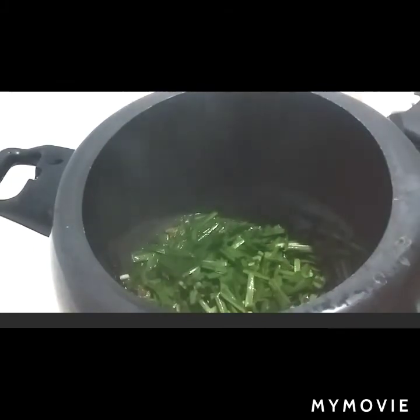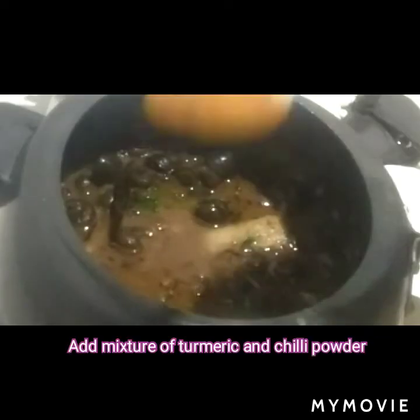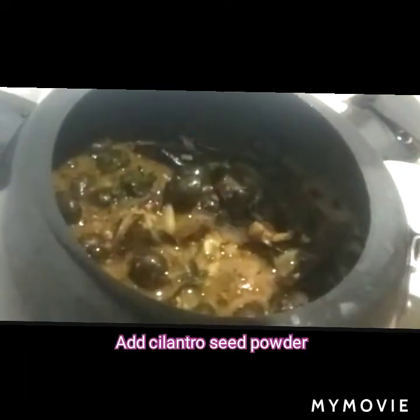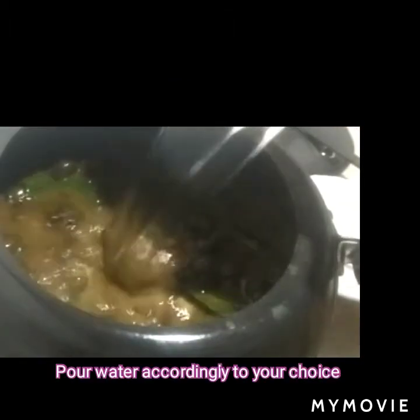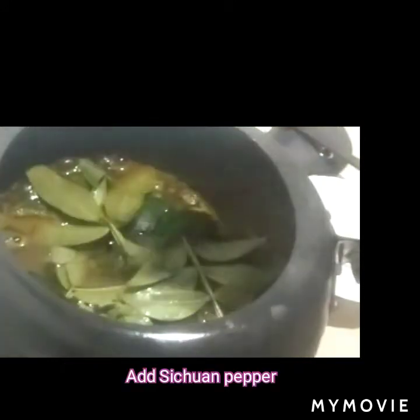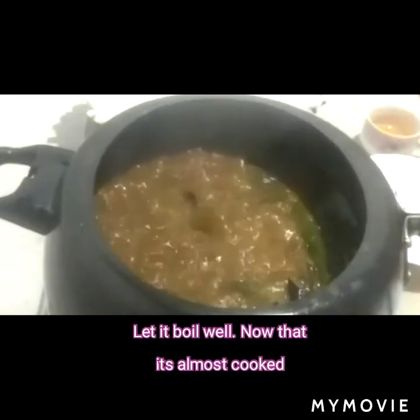Add chopped ingredients, then add the mashed potatoes and the snail all together. Add a mixture of turmeric and chili powder, add cilantro seed powder. Pour water accordingly to your choice. Now add Sichuan pepper.